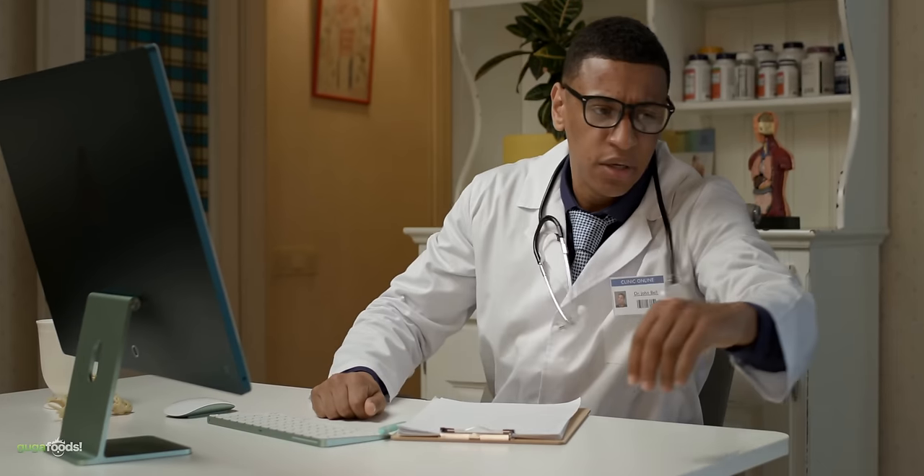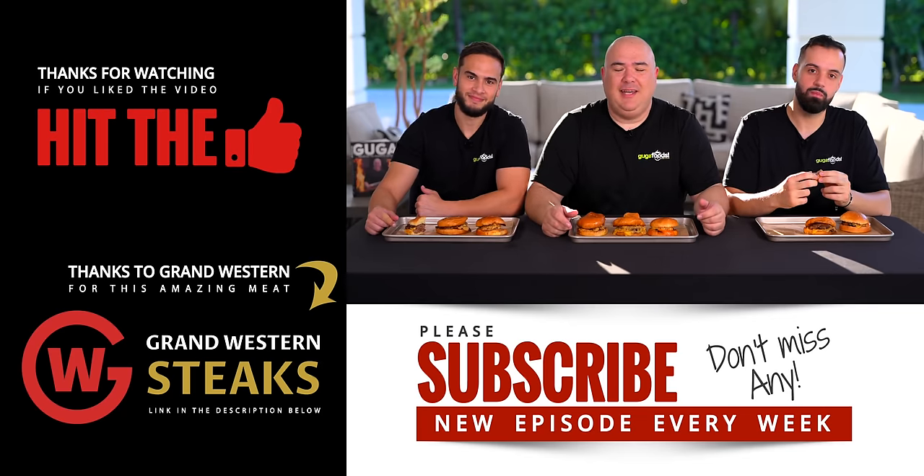Don't come at me if your doctor gets mad at you — it's not my fault. I hope you guys enjoyed this video. If you did, hit that thumbs up. If you're not a subscriber, be sure to subscribe. Remember, everything I use is always in the description down below. Thank you so much for watching and we'll see you guys on the next one. Take care everybody, bye bye.